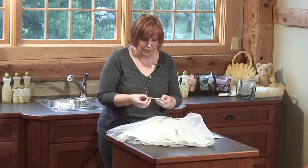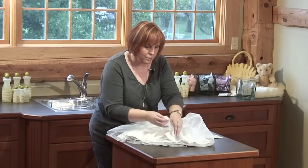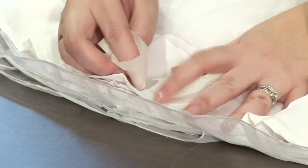I will just use a towelette, unfold it — saturated with water and unscented Eucalan — and I will just rub on those spots.